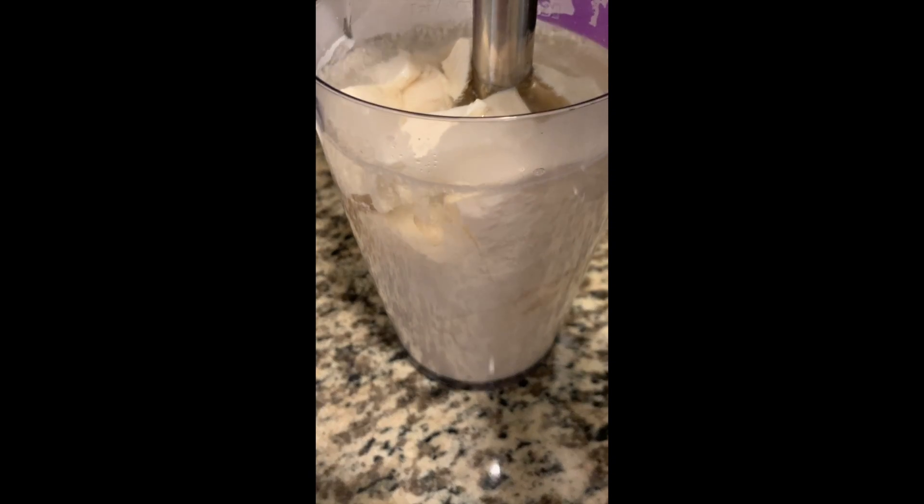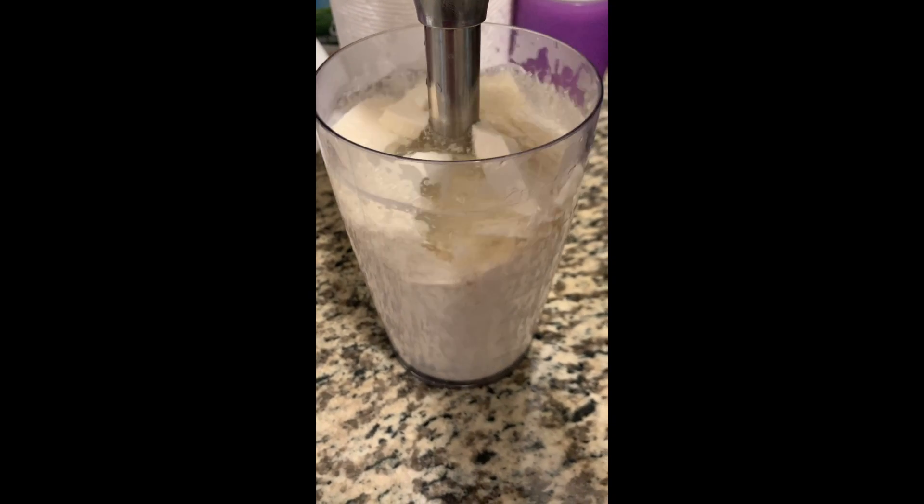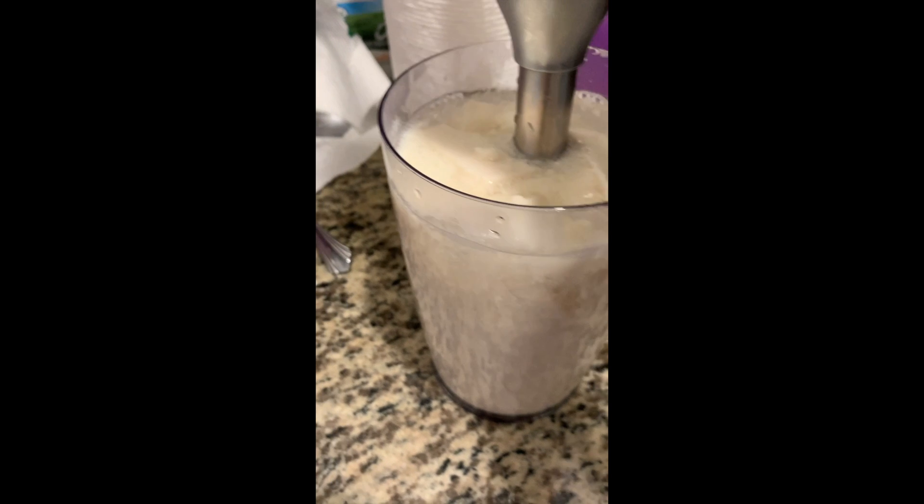It could look like an infant milk formula because of its color. Unfortunately, it can't be drunk out of a bottle — it has to be sipped.